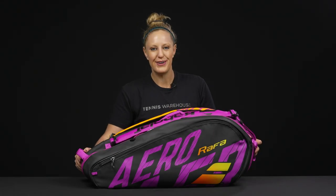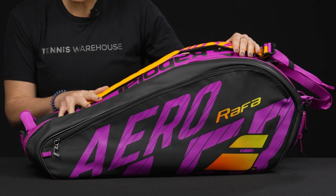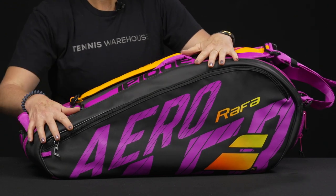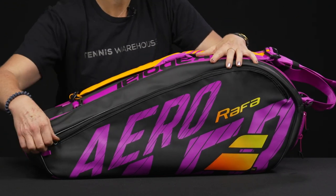Let's take a closer look at the Babolat Pure Aero Rafa six-pack tennis bag. I know you guys have been patiently waiting for the smaller racket bag to come out for this Pure Aero collection, and here it is. Let's take a look at the features.